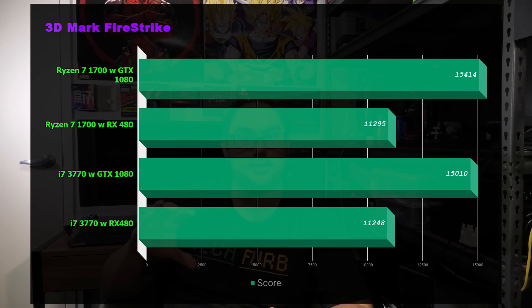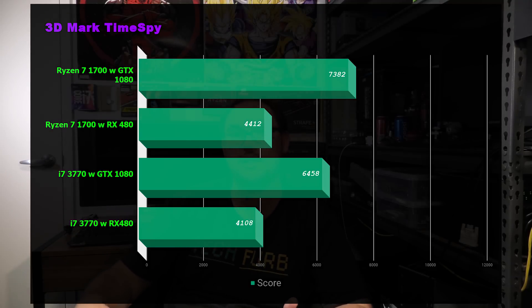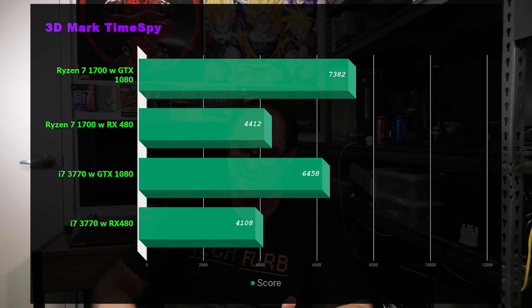Moving to synthetics: in 3DMark Fire Strike we see similar scores across the board. The CPU does affect physics scores and it's great to see the 3770 matching the Ryzen 7 1700 there. In 3DMark Time Spy — a DirectX 12 benchmark — the results favor the Ryzen 7 a bit more, as it's an eight-core 16-thread chip versus the 3770's four-core eight-thread, so it's somewhat unfair in the Ryzen 7's favor. But the 3770 is still performing fantastically.